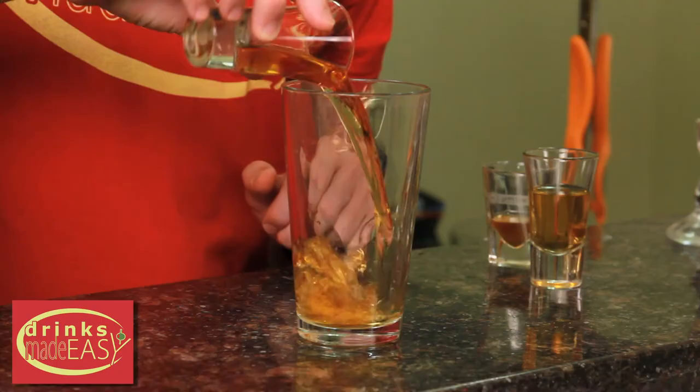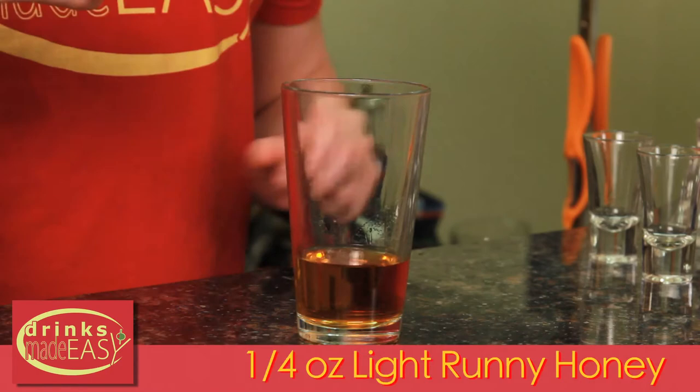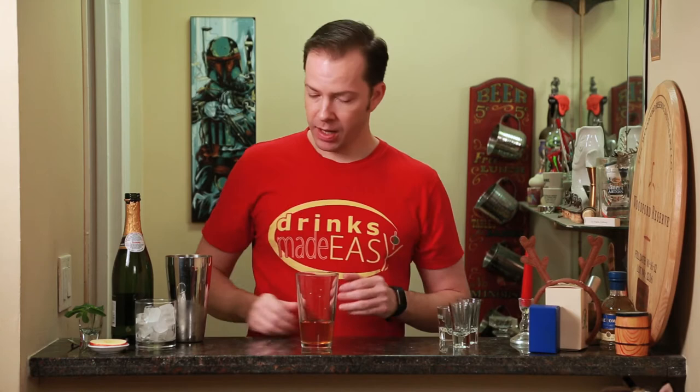To make the apple rum sparkler, we'll start with two ounces of dark rum. Next we're going to add one ounce of apple juice and a quarter of an ounce of light runny honey. Light runny honey is going to be one part honey to two parts water. Cap that off into a shaker full of ice and give it a quick shake.